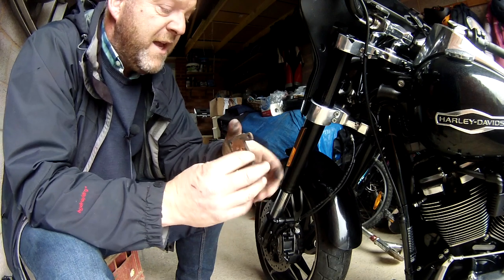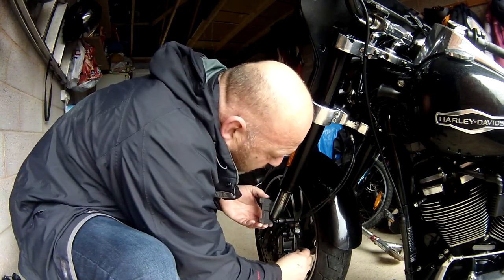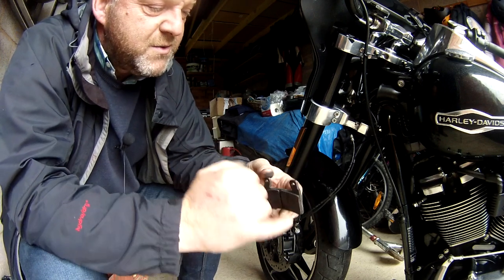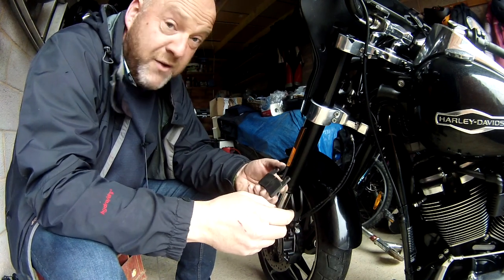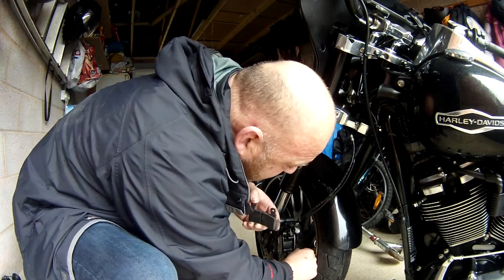I'm going to discuss the actual process of removing the pads and replacing them. Once you've taken out both pads on either side, just leave it open. Now you've got this wear groove as well, which is absolutely fine. Once you've gone past that wear groove, that will tell you it's worn all the way through — so that's another indicator. But a new pad would be a lot thicker, so you're going to need to push these pistons all the way back in.